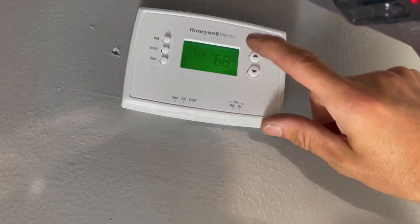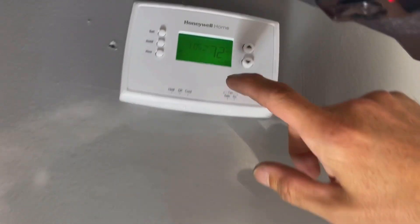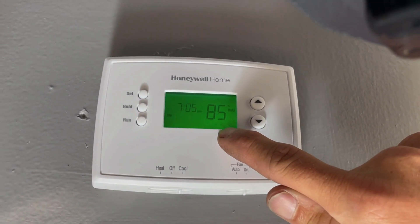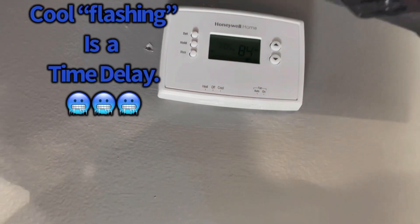Cooling — we're not setting it on 68, we're going to set 72. That's pretty cold. Now you can see the cooling is flashing — that is a time delay. Once that gets done, it should say cool and stay on, and that means we are good.